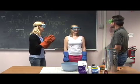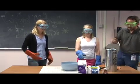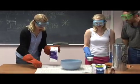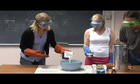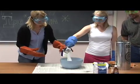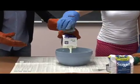Joanna and Stephanie are gonna help me out with this — dumping the half and half, dumping the sugar, dumping the vanilla. It's a cup of sugar and a quart of half and half, and about two tablespoons of vanilla. The recipe is on our website at education.jlab.org, somewhere.